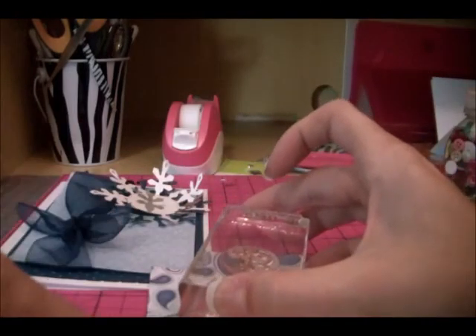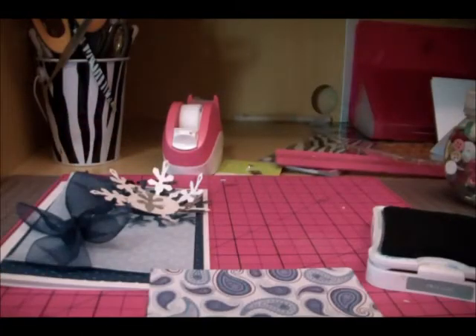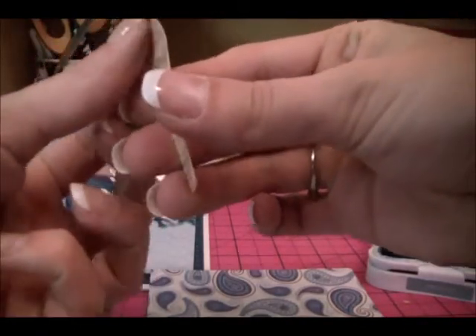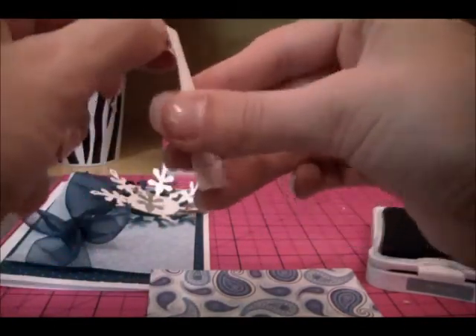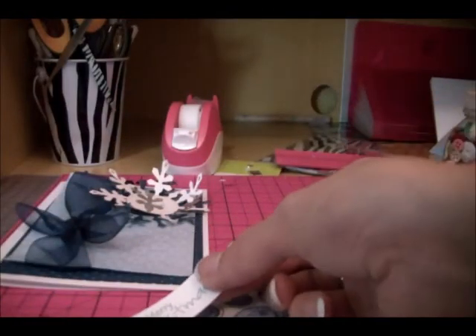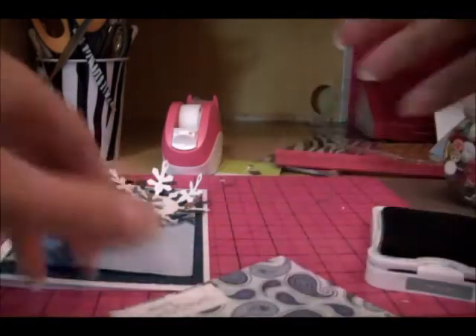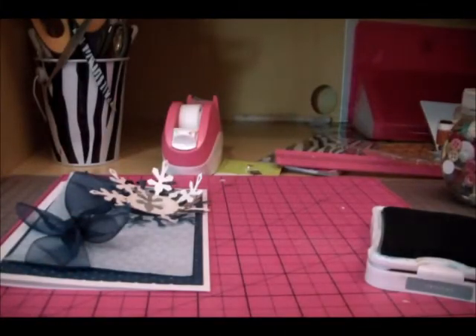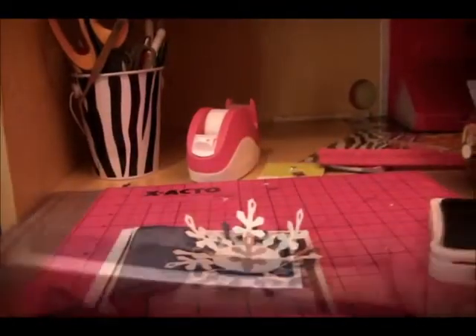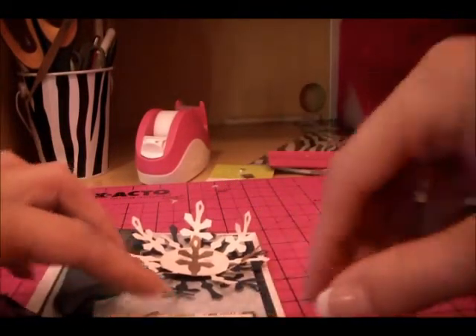We're going to stamp it up in the white corner, and after it's stamped we'll trim that white piece out. We'll peel off our Post-it backing — even with nails I can get it. We don't want a whole lot of the pattern, just a little bit, so I'll lay it here and trim around it with my trimmer. Then all we need to do is put this Merry Christmas sentiment somewhere and glue it down with some adhesive.